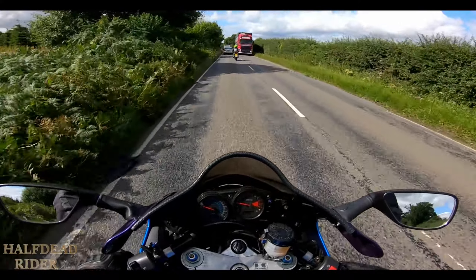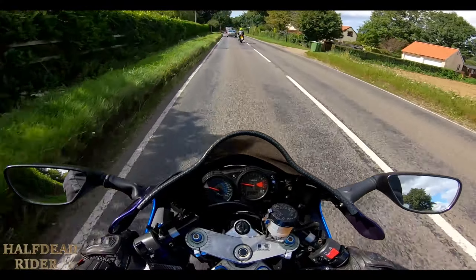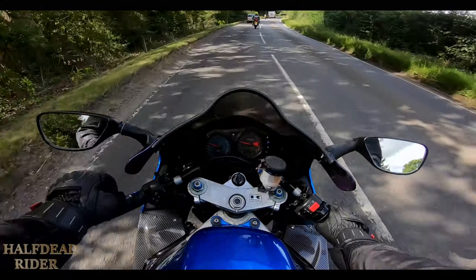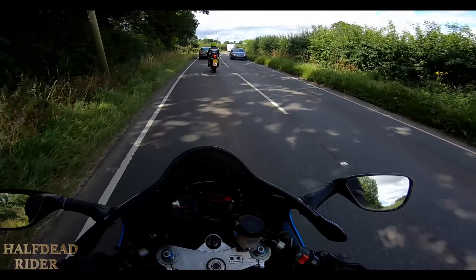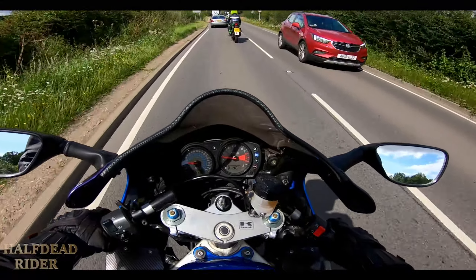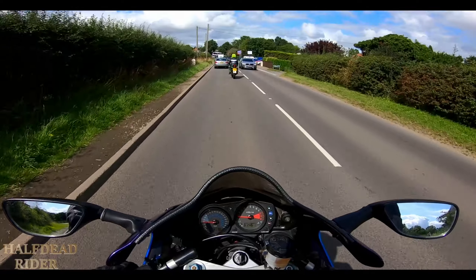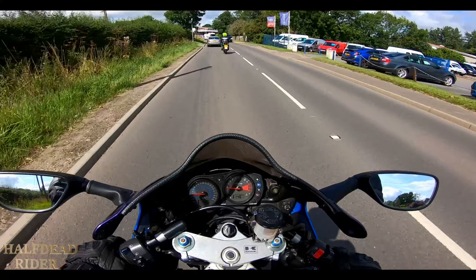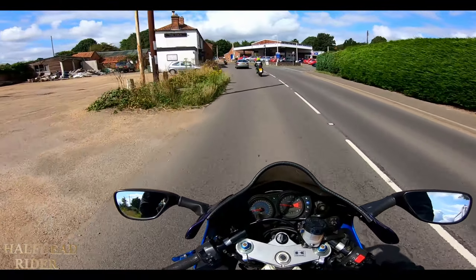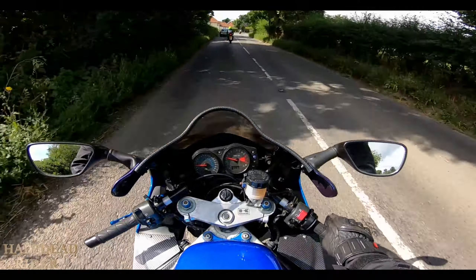The ergonomics on this have always been known to be good. Some people used to compare it to a sport tourer compared to other sport bikes, but it is nothing like a sport tourer at all. I had an ER6F before this — a sport tourer — and even with Renthal Ultra Low bars fitted to the ER6F, I was a lot more leaned over with this ZX9 and my arms a lot further down. But compared to other sport bikes, these are known to be very comfortable with very good ergonomics. And if you're quite tall like me — I'm about six foot — if you're chilling in slow-moving traffic, you can actually sit full upright and just hold onto the throttle and keep in gear.